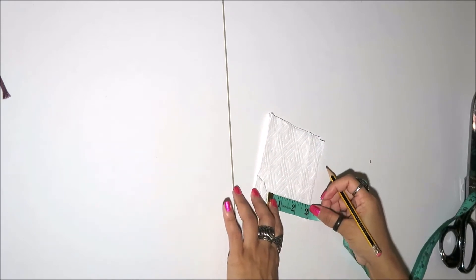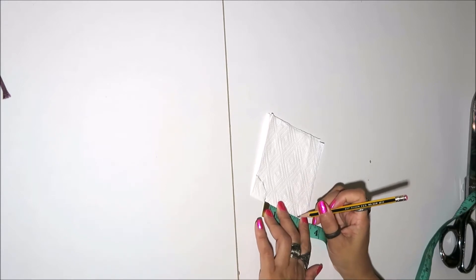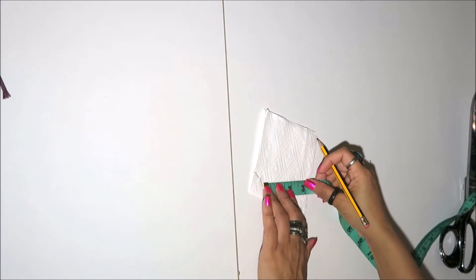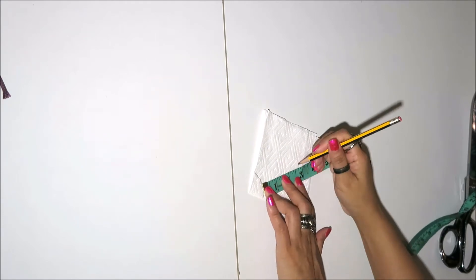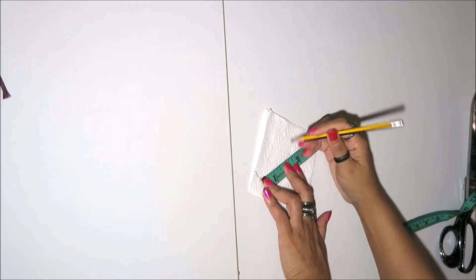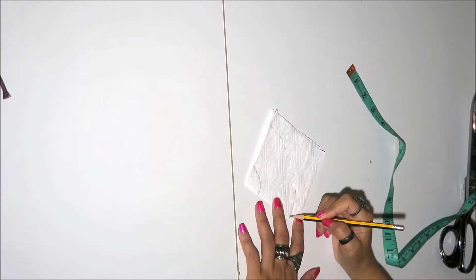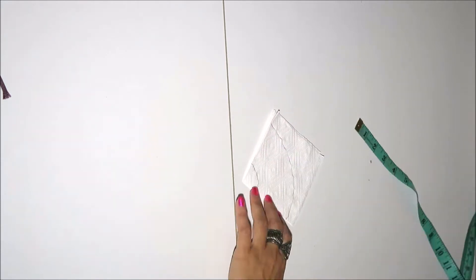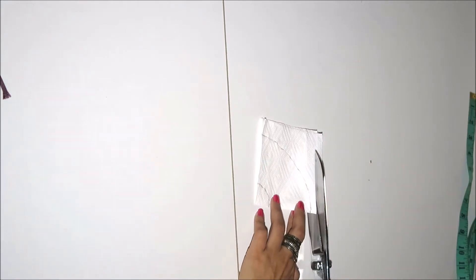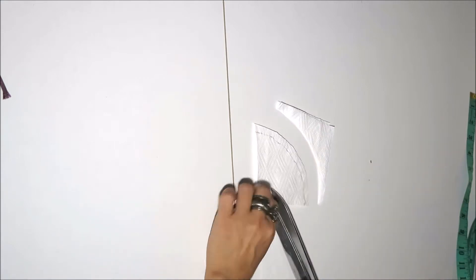From the center hole marking, plot the length of the dress to ensure you will have a perfectly circular hem. Mark every couple of inches from the horizontal line to the vertical line of the folded fabric and connect all the markings. Cut the center hole and the hem line with allowances, and the circular pattern is finished and ready for stitching.